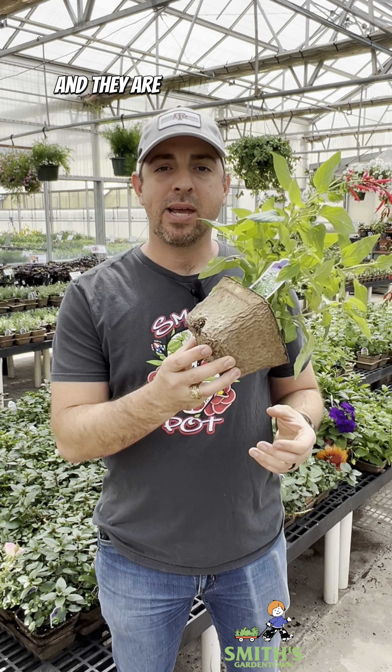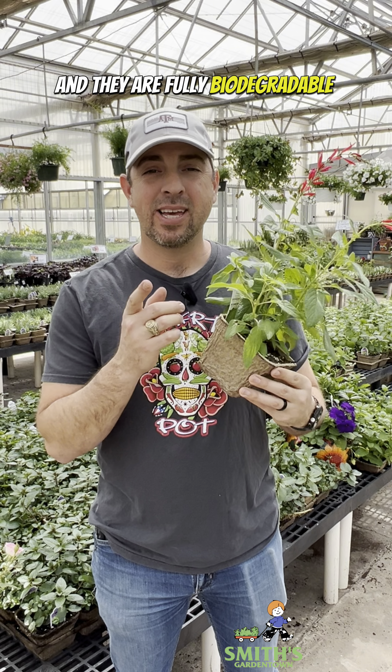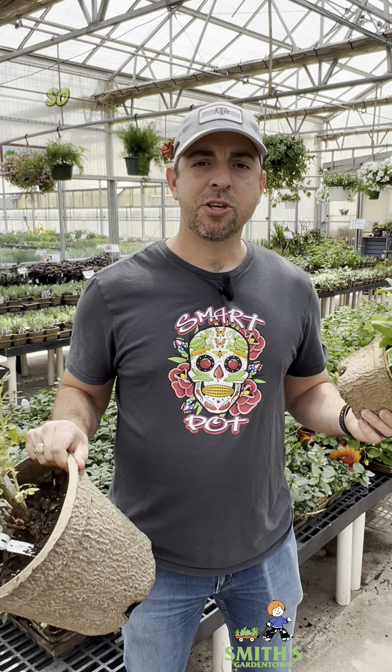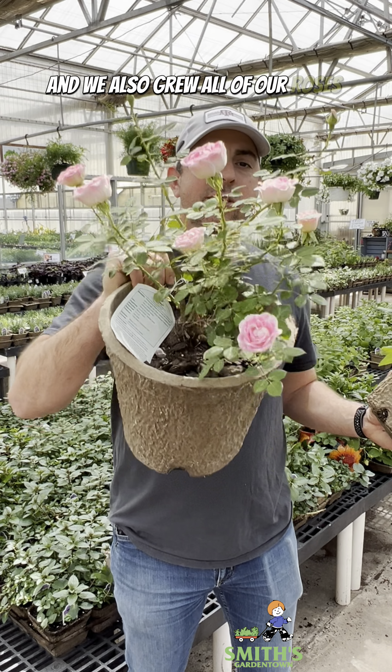Every year we're using less plastic in our greenhouses and this is one of the ways that we're doing it. These are called fiber pots and they are made from recycled materials and they are fully biodegradable and compostable.